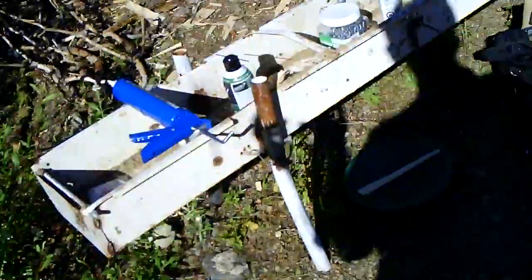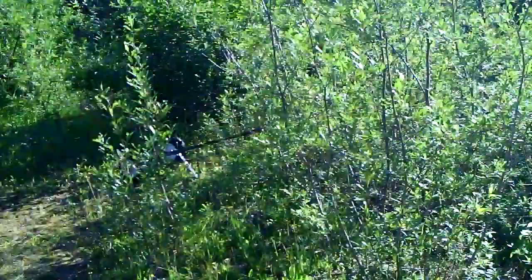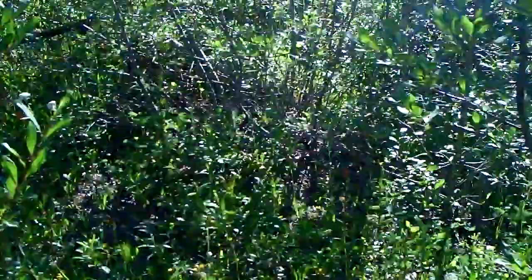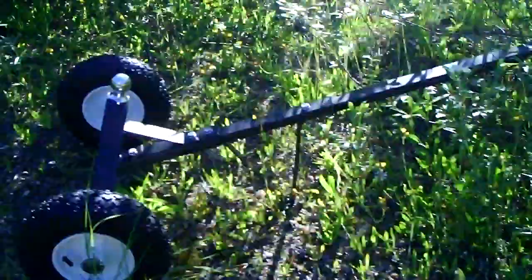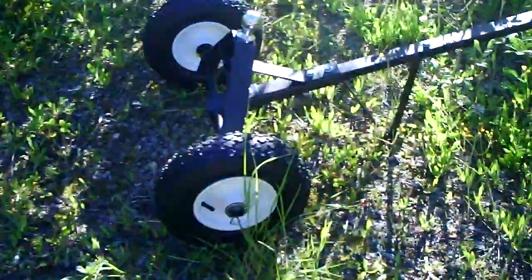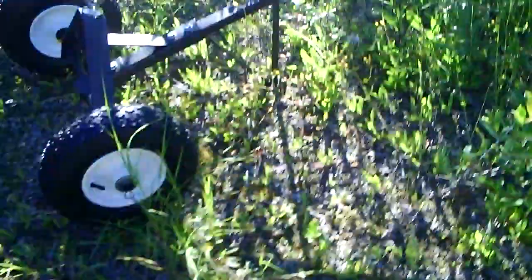Here's the highbanker — I'm using it as a table right now. There's my trailer dolly I just bought. I figured it might be helpful to move the trommel around, and I've got trailers at home I can use it for, so I thought it was a good investment.